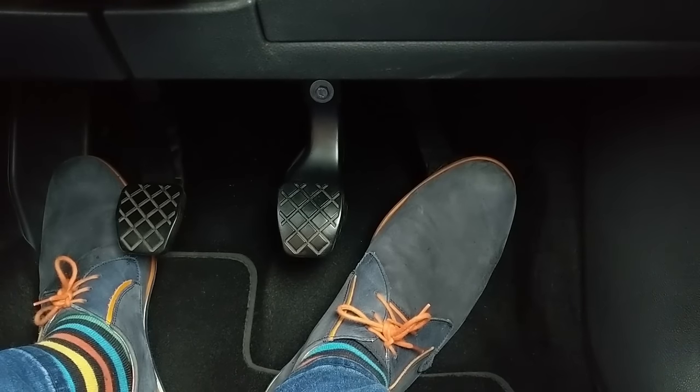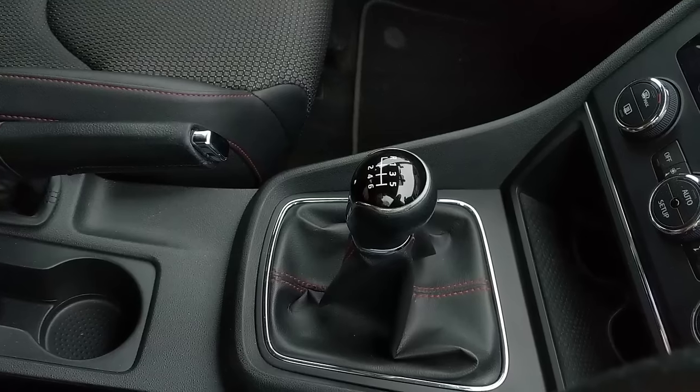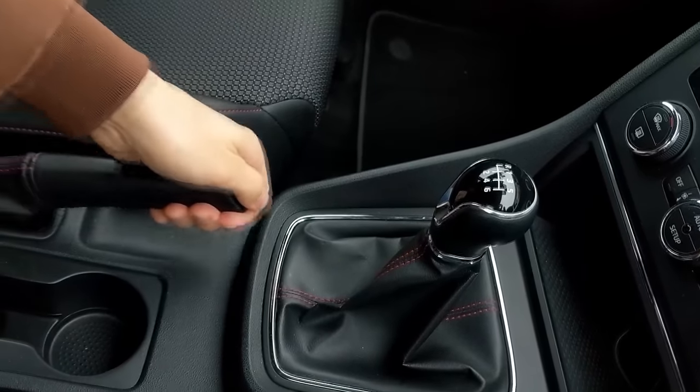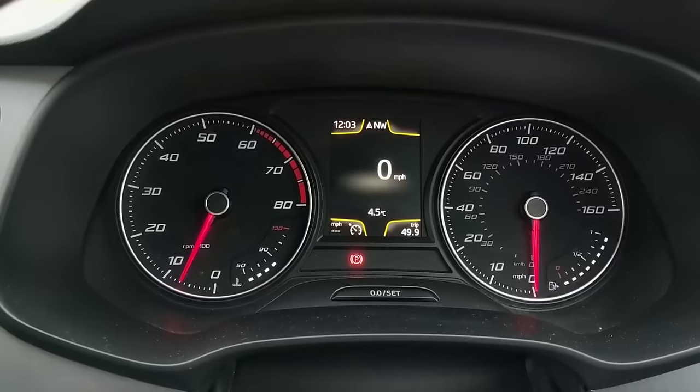Wait one moment — there's a bicycle. Okay, coast is clear. First, start by pressing the clutch pedal — the left pedal — fully down to the floor. Then select first gear by pushing it fully left and forward, and take the handbrake off. Important to remember that one. Now use the gas pedal to set the engine speed to between one and two thousand rpm.